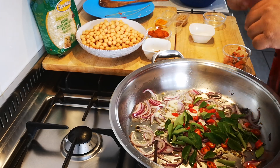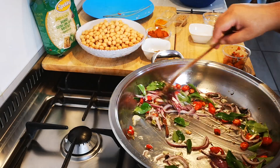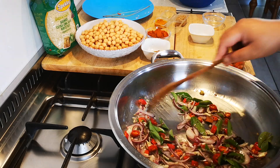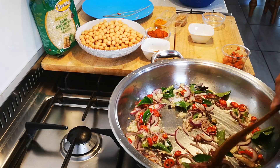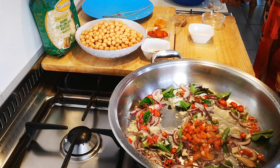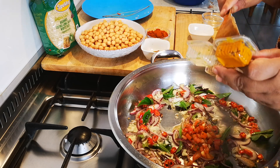Okay, give that a nice stir. I'm going to add some tomato.